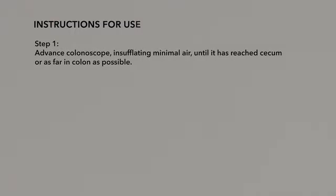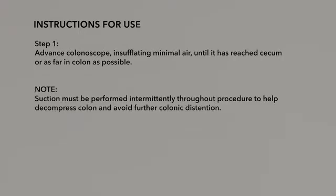Step 1: Advance the colonoscope, insufflating minimal air, until it has reached the cecum or as far into the colon as possible. Note: Suction must be performed intermittently throughout the procedure to help decompress the colon and avoid further colonic distension.